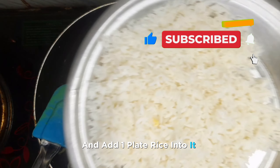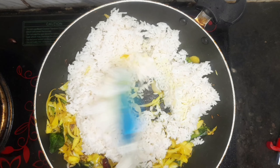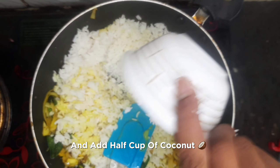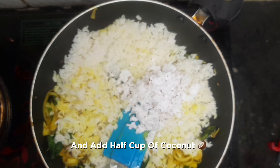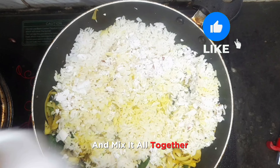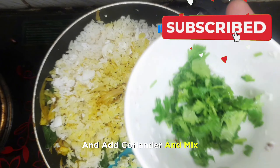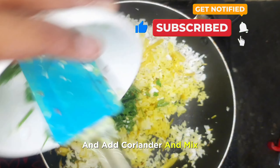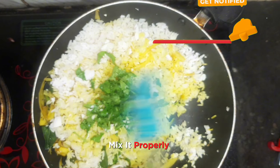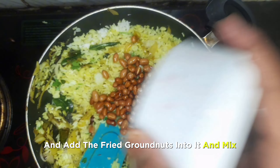Add one plate of rice into it, add half a cup of coconut, and add one lemon's juice. Mix it all together, then add coriander and mix properly. Finally, add the fried groundnuts into it and mix.